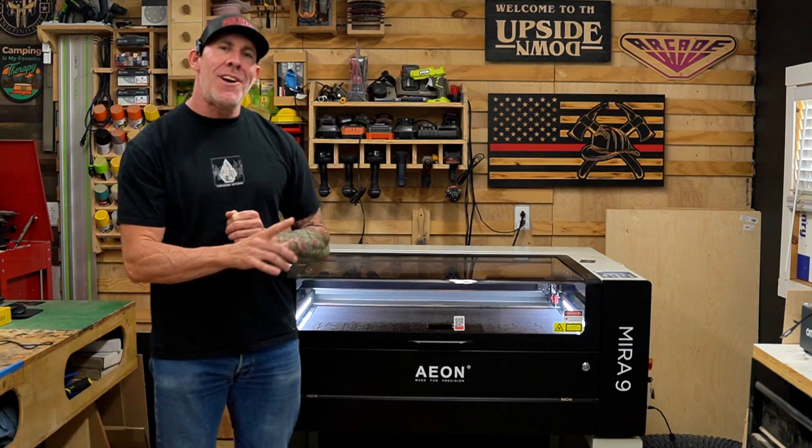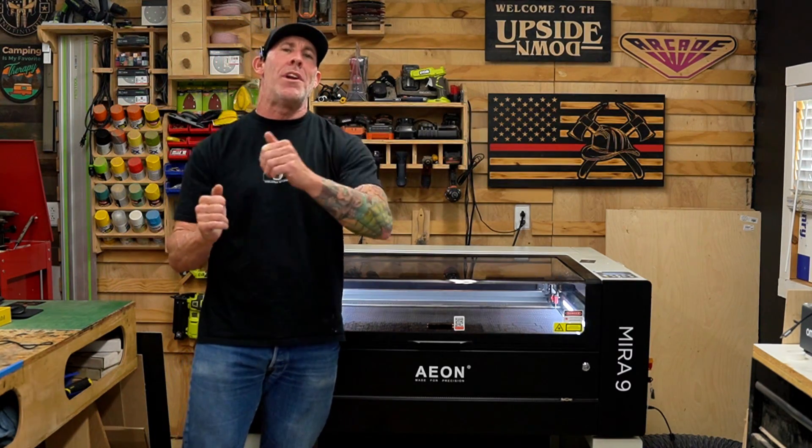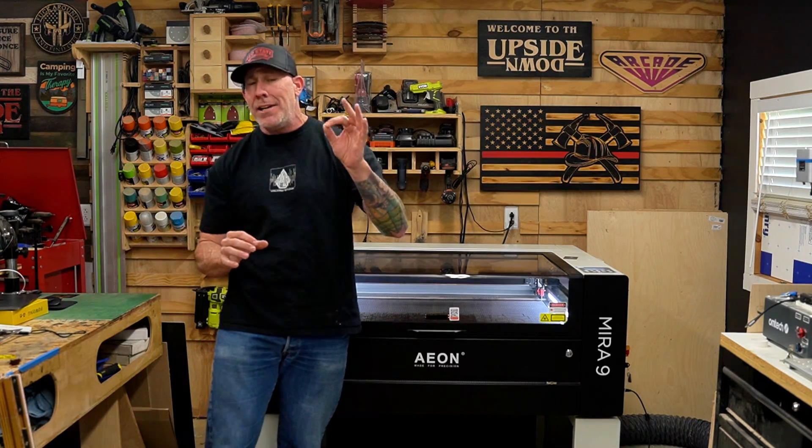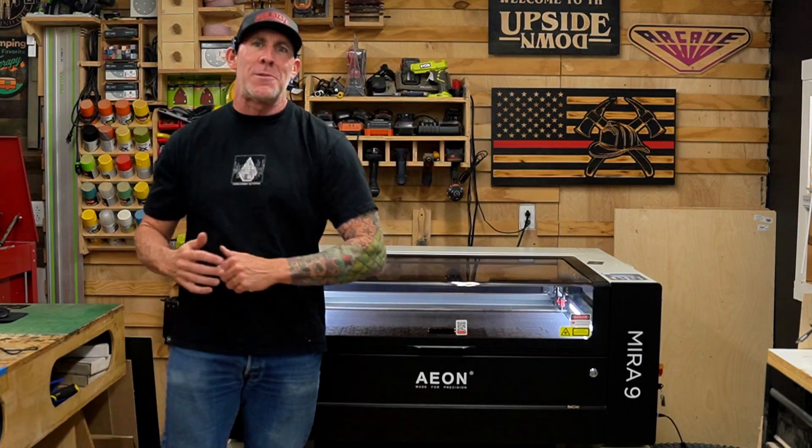This right here is our new Eon Mira 9 laser engraver and today I wanted to share with you why we chose the brand Eon and some of the reasons we decided to upgrade. Then I'm going to talk about a few of our favorite features on this machine.